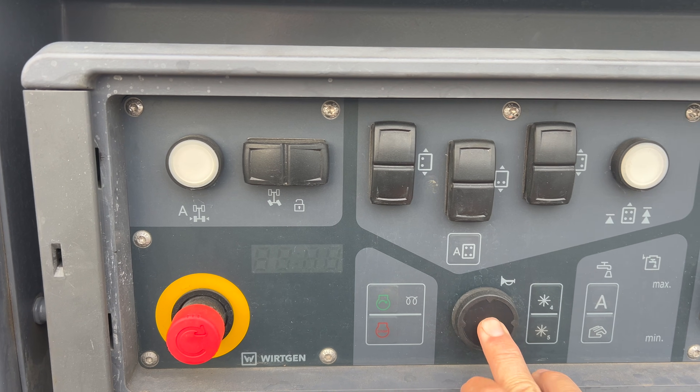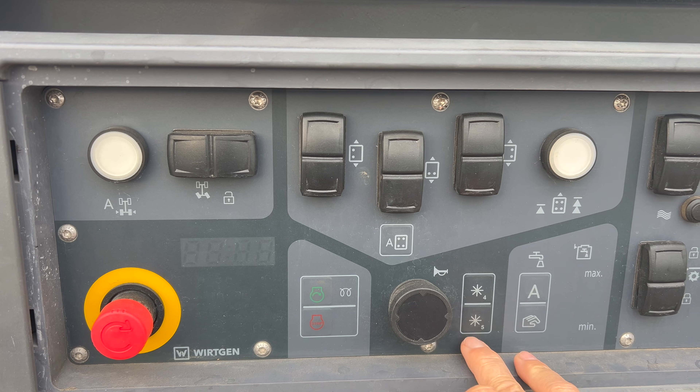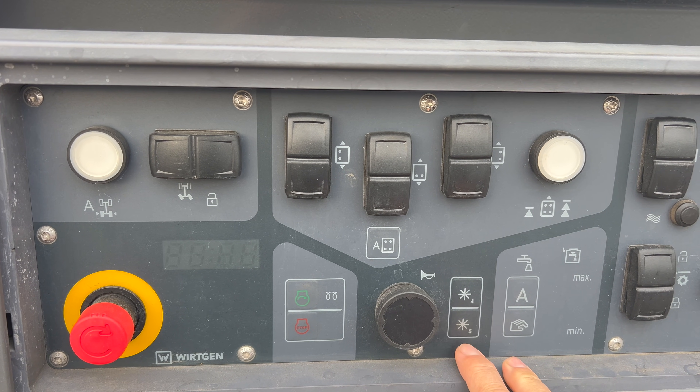This is a horn you honk to get the driver's attention. These are your favorite buttons — they're programmable in the display up top. Favorites four, favorites five.